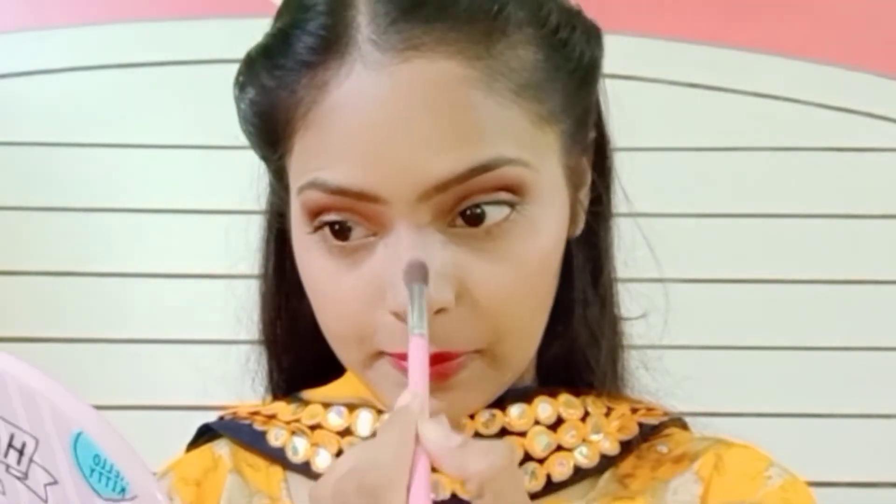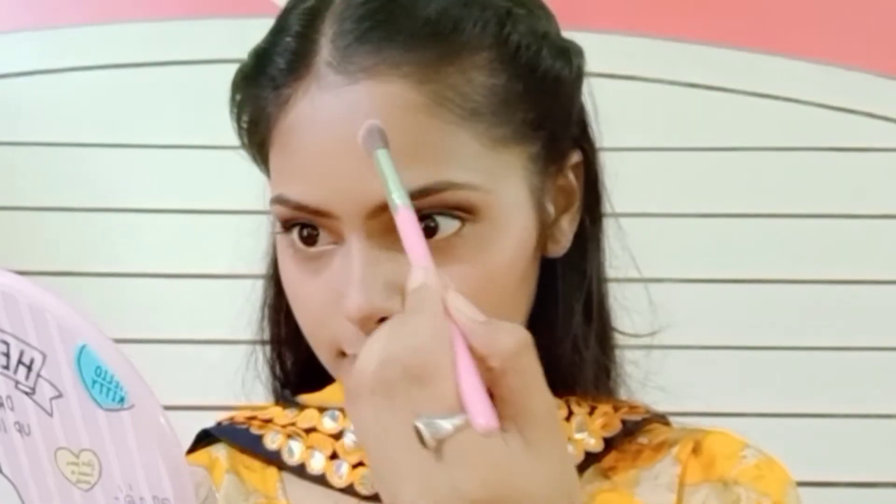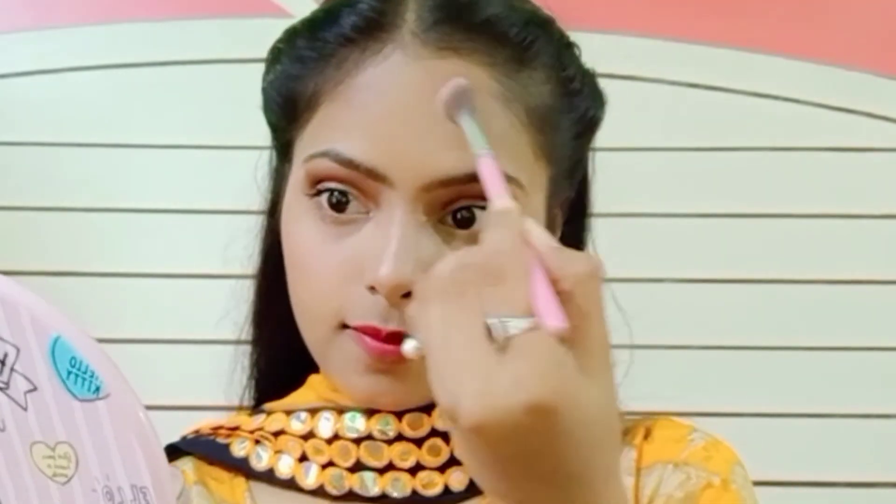Applying highlighter on the forehead, also the inner corners of my eyes, and the chin.